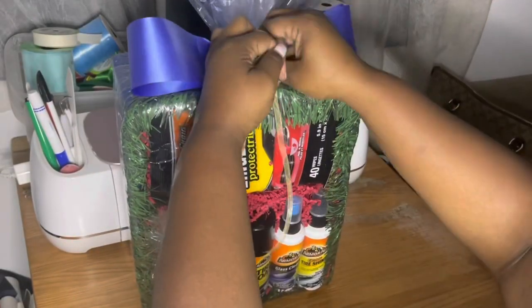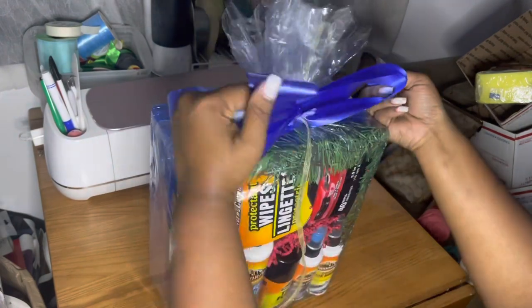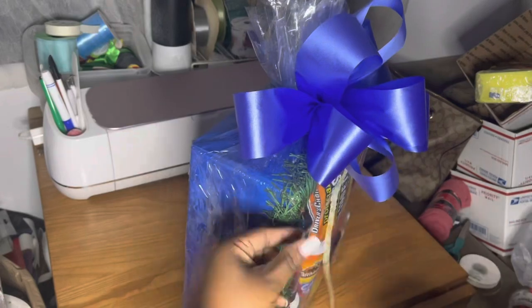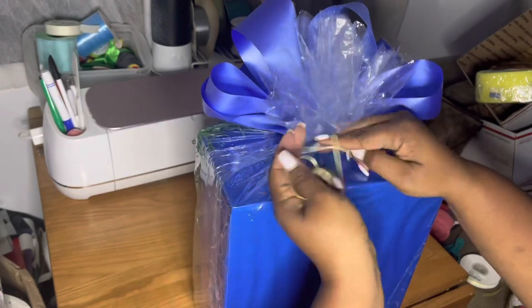I did make this bow by hand. If you want to know how to make bows, head over to Bows Embosses with Felicia — you'll learn how to make bows and so much more. I really loved how this bow came out and it worked perfectly with this gift basket. I tied the rest of the ribbon in the back, and you can attach a price tag or just cut it off like I did.